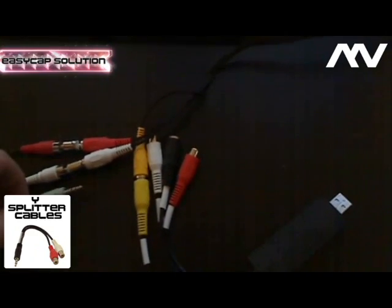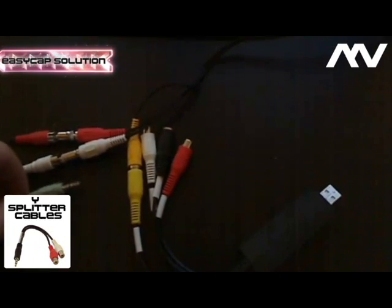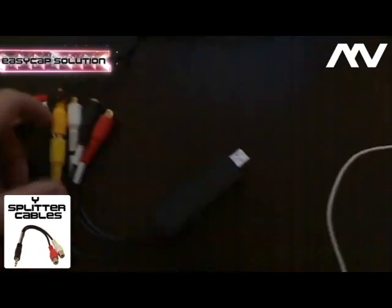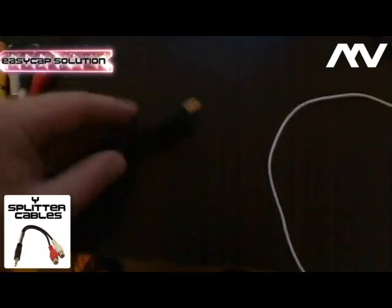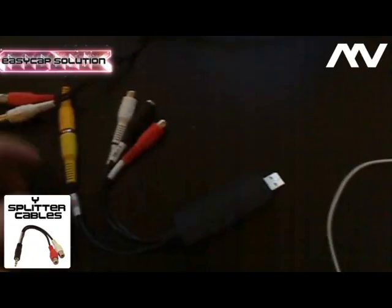It's that simple. In conclusion, just go buy a white splitter cable with two female ports — white and red. That's about it.